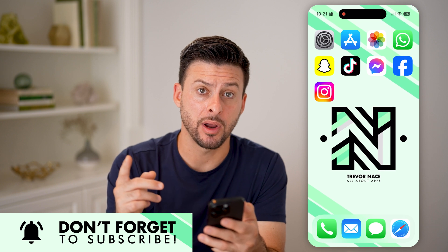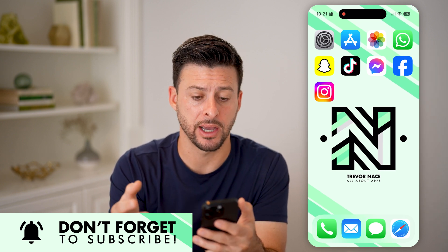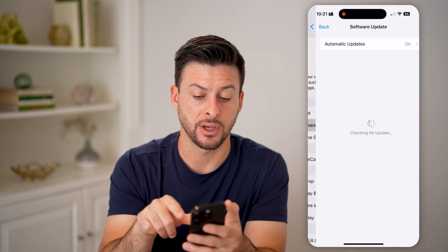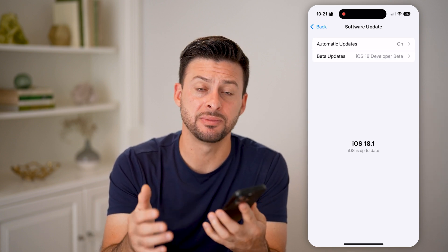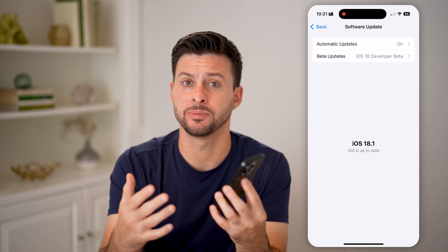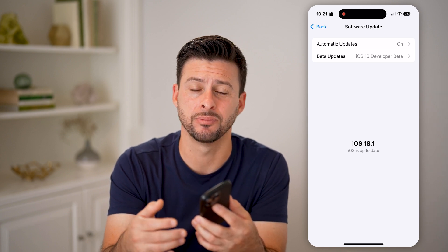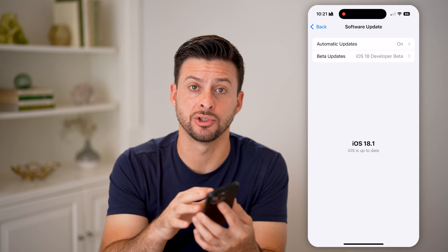Another thing I would recommend doing after you go through these steps, if you're still having that issue with the black screen, is to head into your Settings, tap on General, and then Software Update. Just check to see if there's a software update available, because sometimes there are bugs or glitches in the iOS operating system, and updating your iPhone to the latest iOS will often fix issues that might be causing problems with the screen.